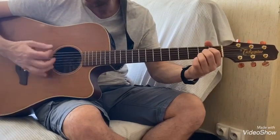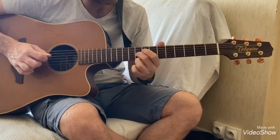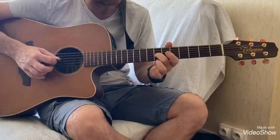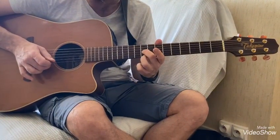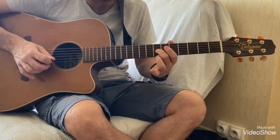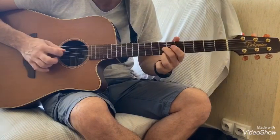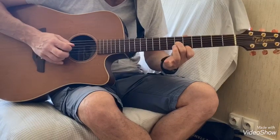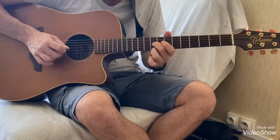Pendant que la guitare acoustique joue l'accord de La, la guitare électrique fait un petit plan de solo. On va faire la 7ème case sur la 3ème corde, on va glisser jusqu'à la 9ème case, et on va faire la 1ère corde à la 9ème case aussi. Ensuite on revient en arrière : 9-7, et 1ère corde 7 aussi. Là on va faire 7-6, et 5 sur la 1ère corde, on revient sur 6-7, et on finira par 7-9.